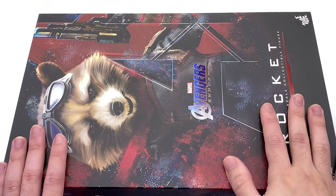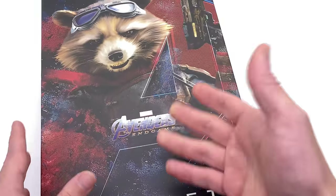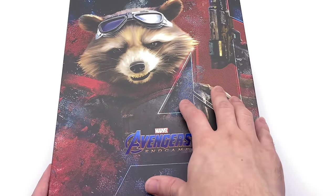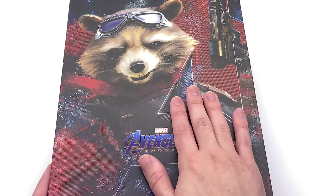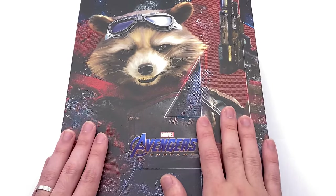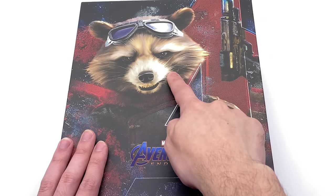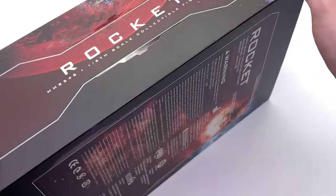Here we have the box art for Rocket. Based on what I'm seeing, I would assume that all future Endgame figures will have this artistic style representation on the front of the box. This isn't a picture of the figure — it's more of an oil painting look, very soft in the details. It looks great, but I wish a picture of the figure was on the front because this expression isn't even what we're getting on the figure itself.